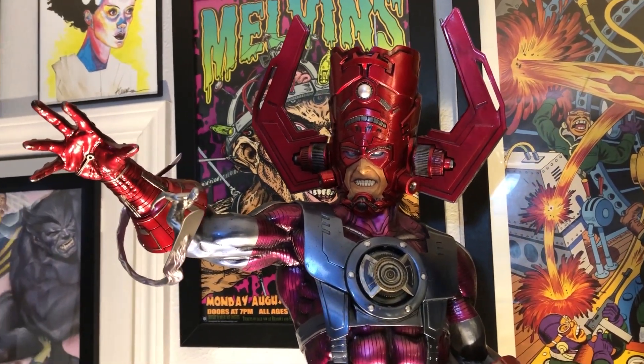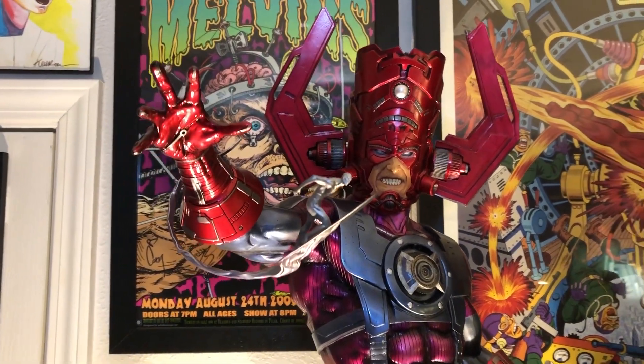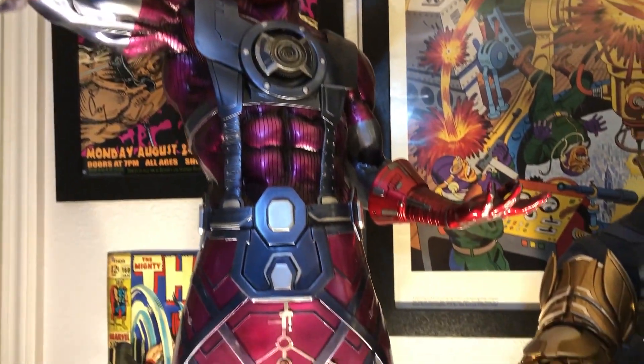He's like, get out of here, man. Also came with a Nova Herald, but I never used it. It's beautiful — easily my favorite piece. So big, like 30 inches tall or something like that.